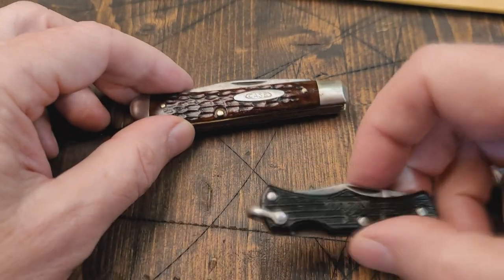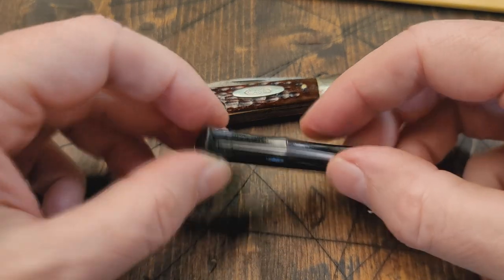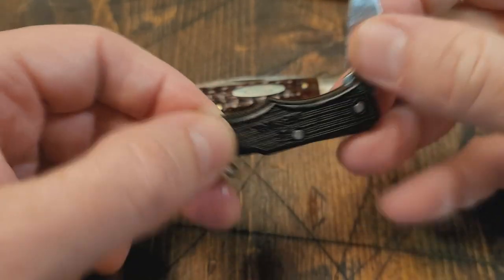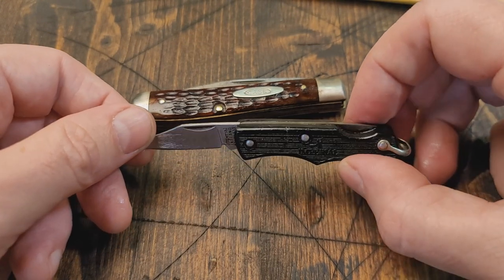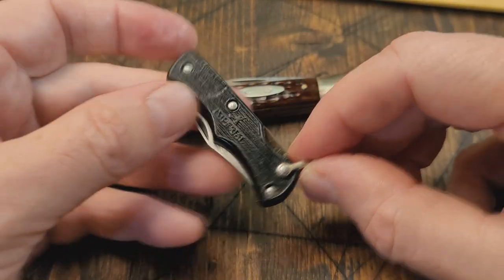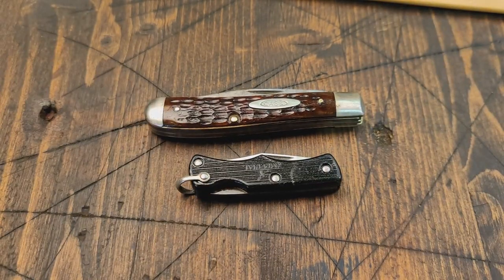From my last video, I forgot to put this little guy in there — he was up in front of the camera and I couldn't see it. For those of you who did want to see it, here it is. It's a little Imperial Ireland locked back with a small bail on it. Okay guys, that's it, thanks a lot for watching, bye.